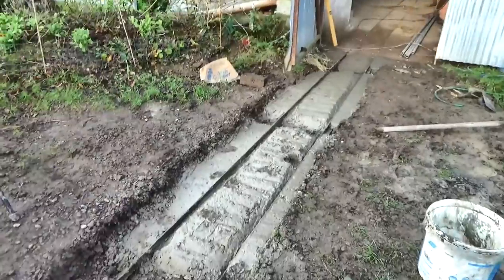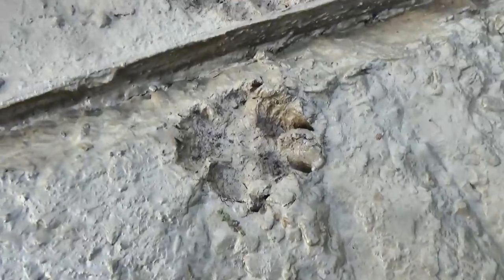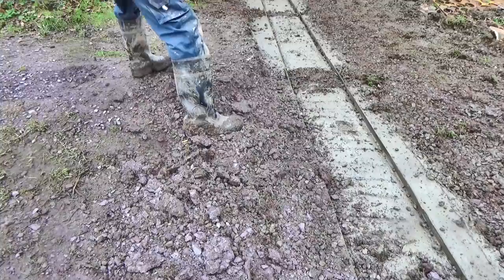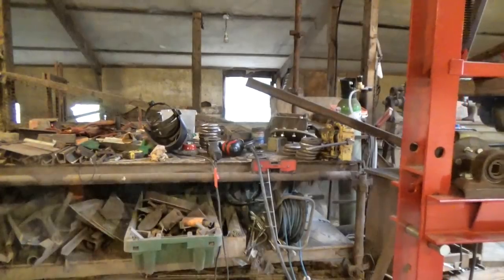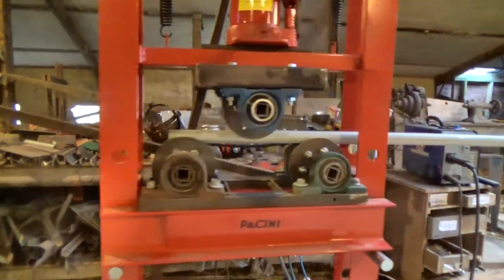Anyway, that all went well, though someone left their footprints all over it overnight — I wonder who that was. Now I have a 15-inch gauge railway that is 150 feet long, and it can bring the pipe roller outside. So that's what it did.